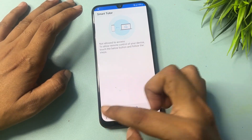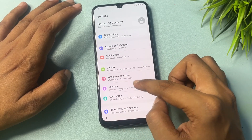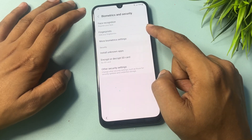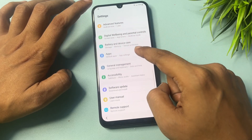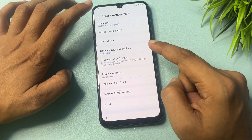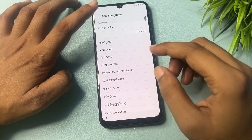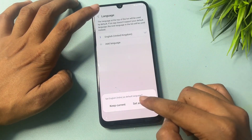Go back and close this. You will get a Biometric and Security option. Go to General Management, where you will get a Language option. Click on Language, then Add Language, and select English India. Set it as default.